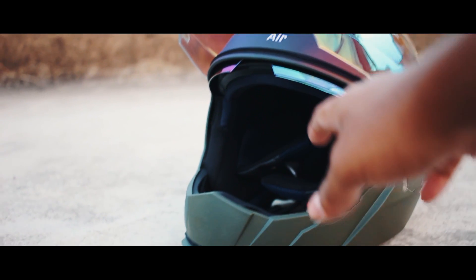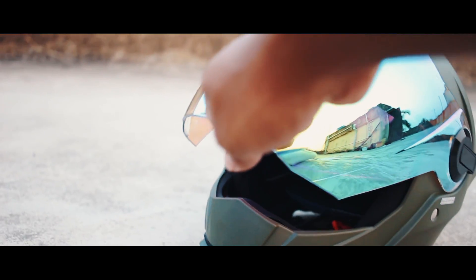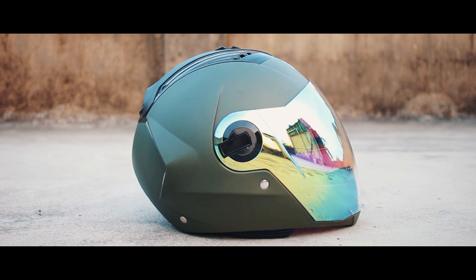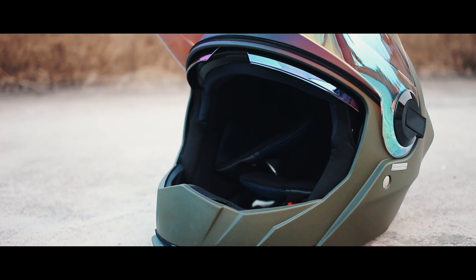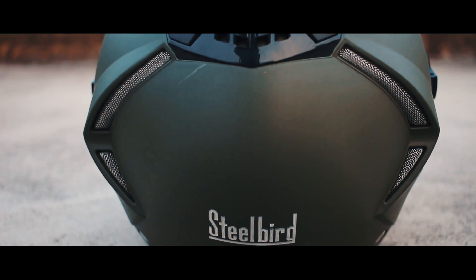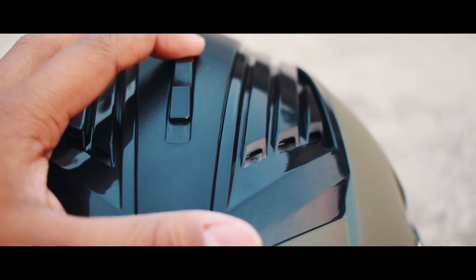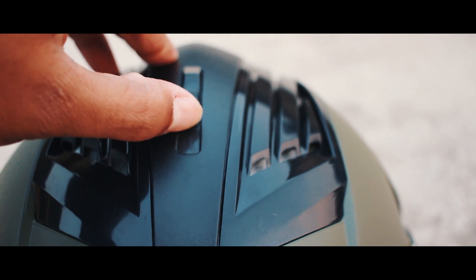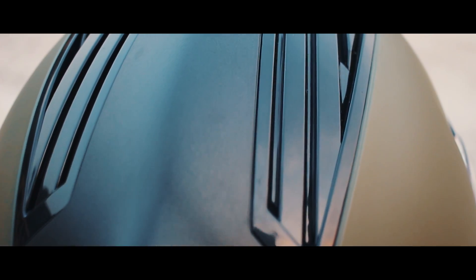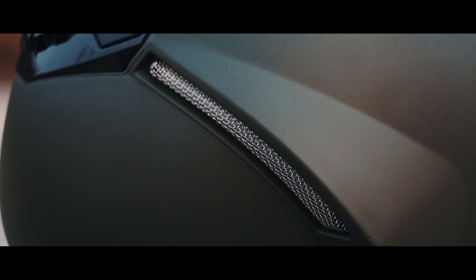First of all let's talk about the features of this helmet and then I will come to the practicality and what I feel about the helmet. Starting with the features, this is the longest visor in the helmet industry — the visor length is unmatchable. This is a very unique idea from Steelbird and none of the other helmet companies have tried to make something like this. This helmet has been designed by Parchi Design from Italy, and it is named 'Air' because it has got proper air ventilation system with air channels and air vents to circulate air within the helmet so that the rider doesn't feel suffocated. It also comes with a stainless steel mesh at the back vent.